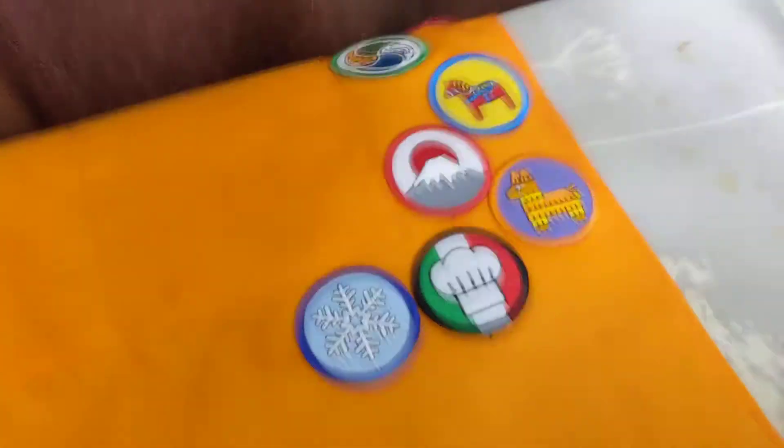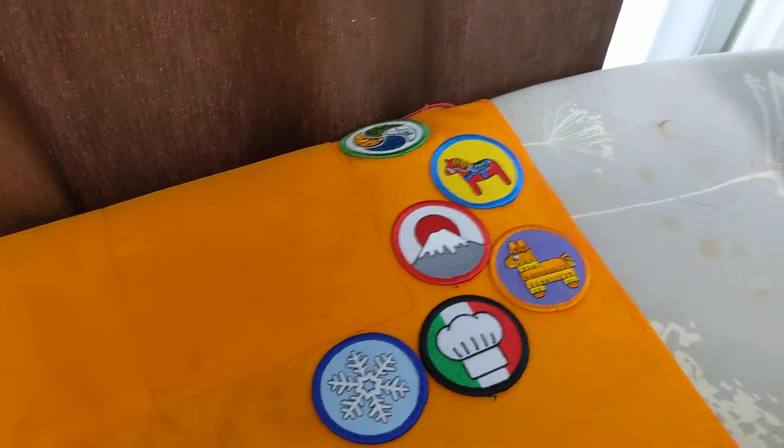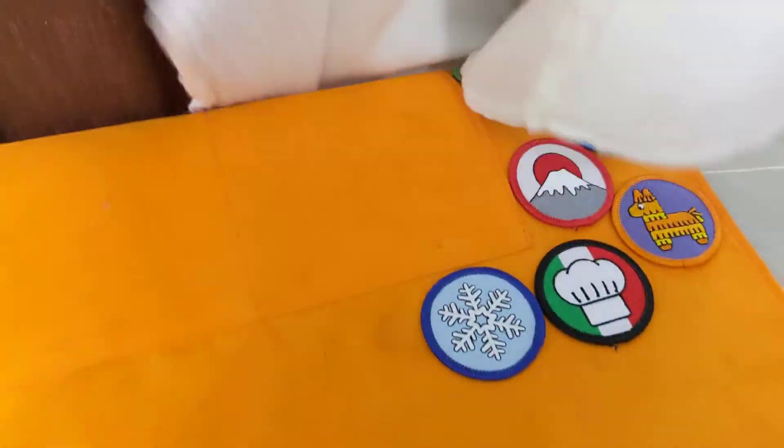Now that I have that on there, I'm actually going to lay down a press cloth. Because sometimes my iron does not play well with my apron fabric, and I've had some other spots that have scorched. So I just use an old flour sack towel, a little tea towel — something super thin.